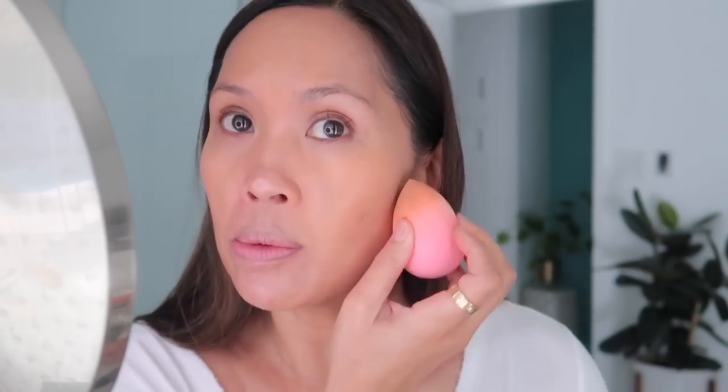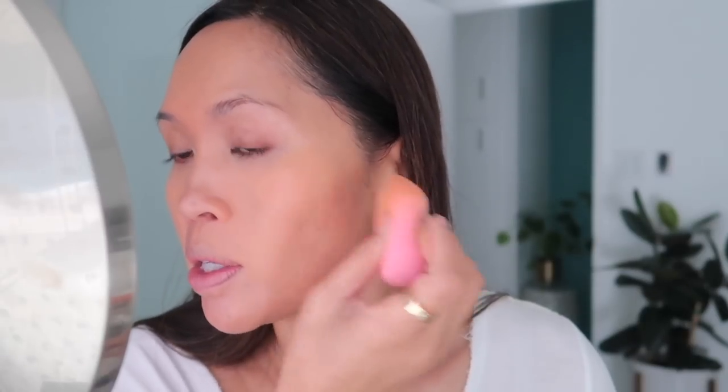I'm not really putting foundation anywhere else. I don't typically use this foundation all over the face because I have combination skin. It works really well in the center of my face because that's where I'm more oily, but on the exterior I'm actually dry, so I don't use this on the exterior. I don't really need foundation there because my skin is in pretty good condition.